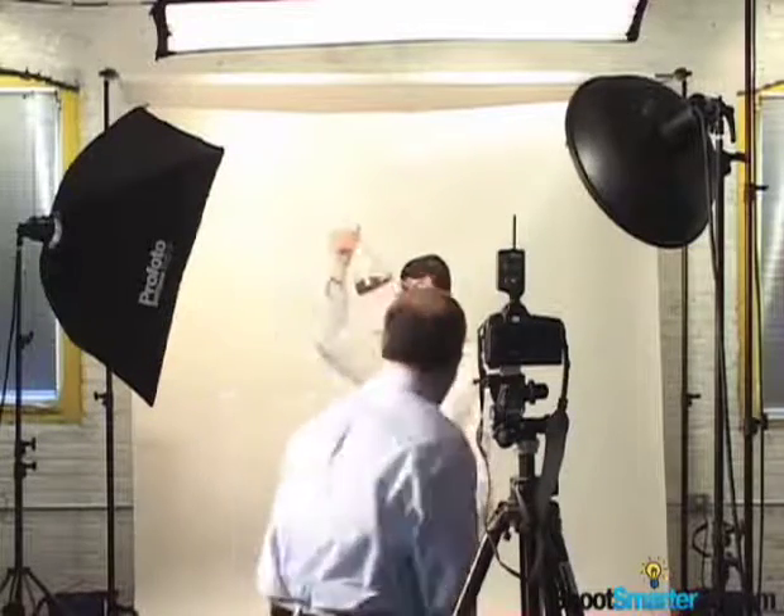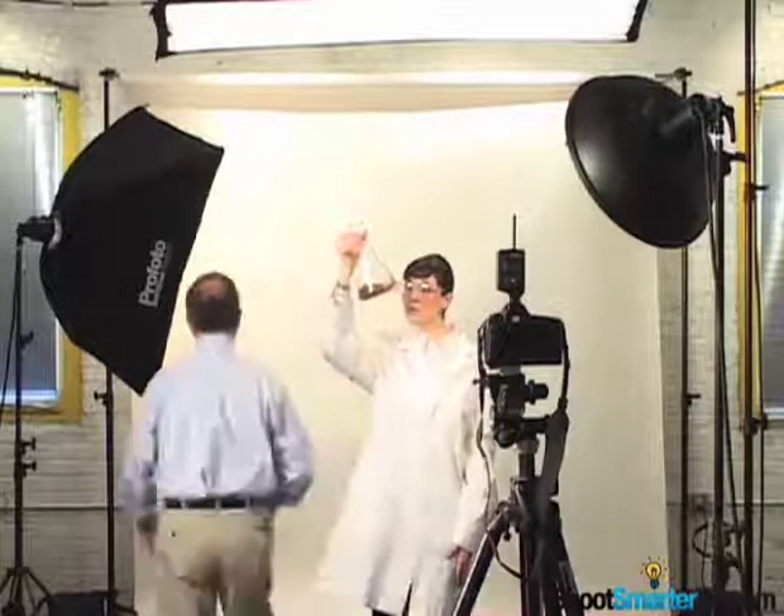The white seamless background has been lit from above and behind where my flask will be with a 3-foot by 4-foot softbox, which will illuminate the background evenly yet fall off gradually. To determine where I should place my light meter, I'll draw a bead on the flask from camera and walk back and meter my background at that point.